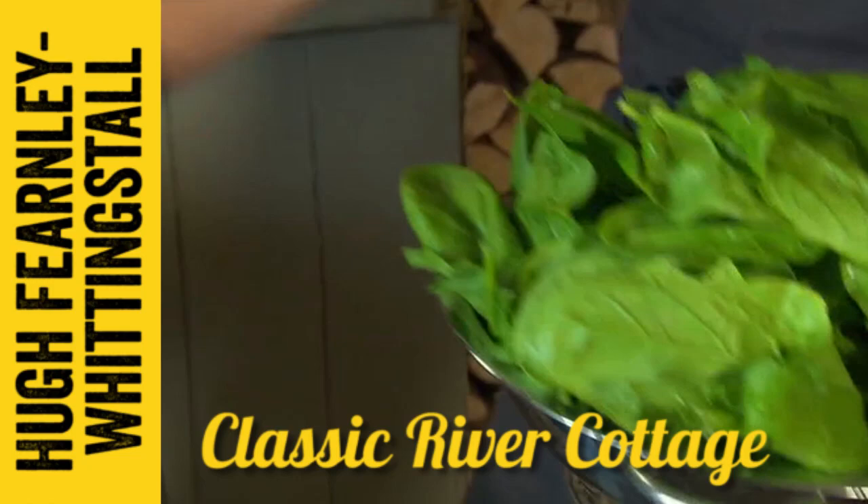Look at these wonderful leaves. I'm going to get them cooking straight away. It won't take more than a few minutes for those leaves to wilt down to a lovely leafy dark green pulp that's not only full of goodness but packed with a delicious, vegetably flavour.